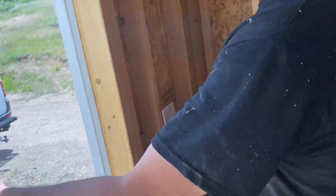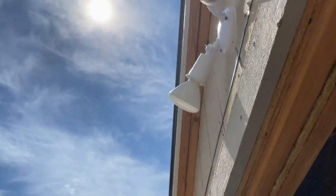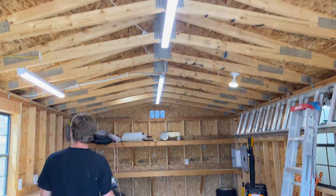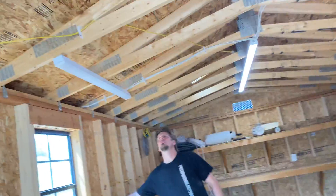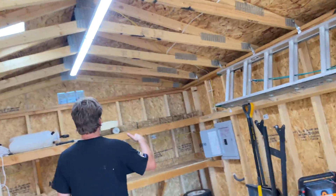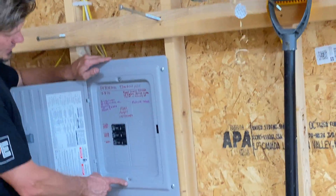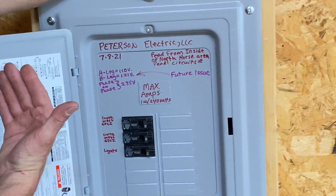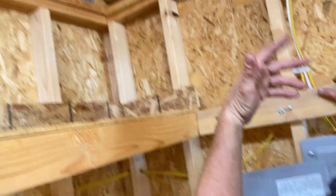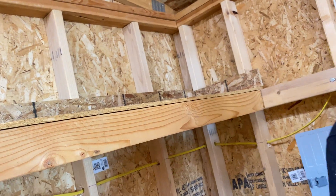We put an outside floodlight right here, and then we decided to put LED lighting in here — these are two 8-foot strips. This right here is our subpanel, flexing into it because it was right up next to the other shed — or more like a barn. We couldn't really put a panel on this side.